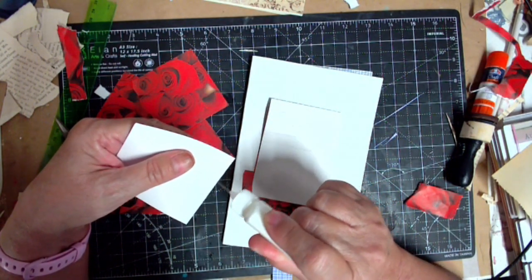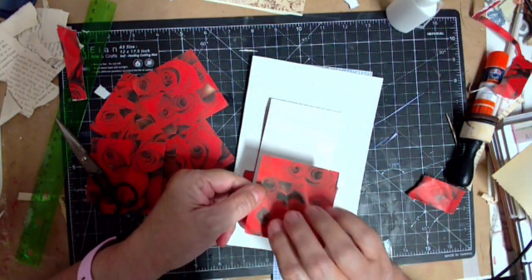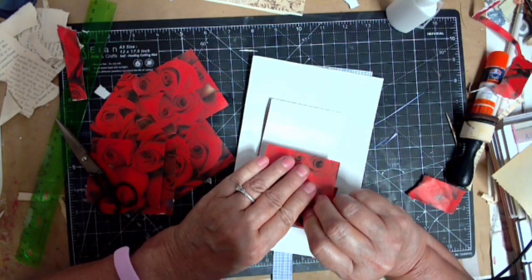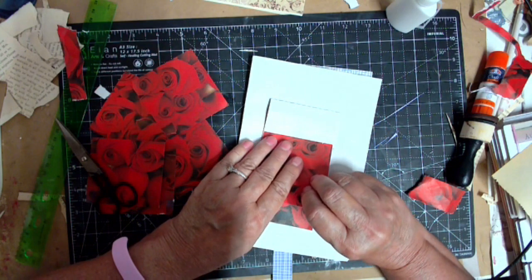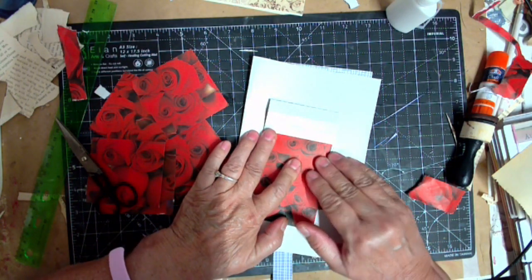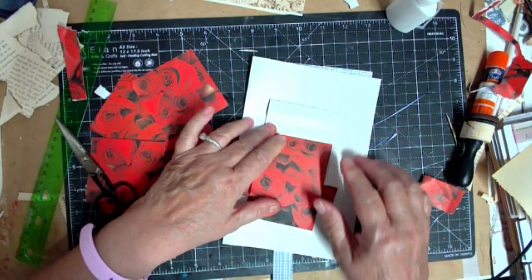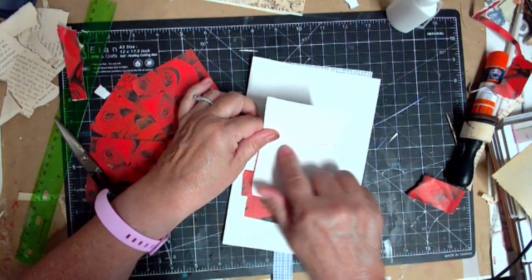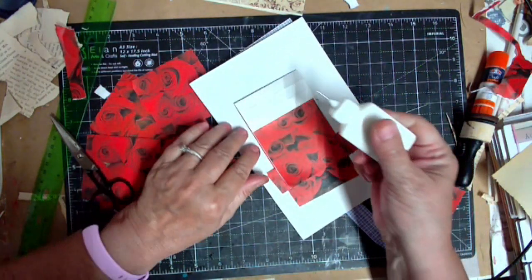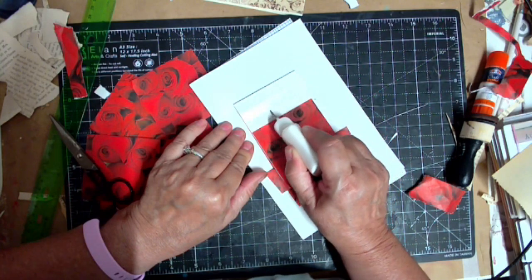This is like my third attempt and I'm hoping - I'm pretty sure it goes on the top, we're gonna put it on the top just below the score line, right there. I want to make sure a bunch doesn't get glued down - I can go back and re-glue it, I can't unglue it if that makes any sense. Okay, second piece goes here.